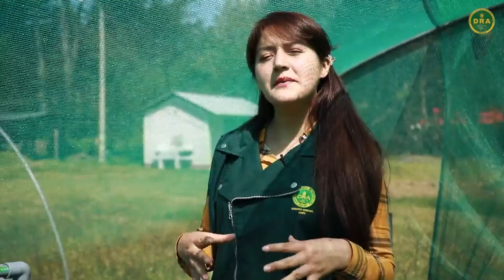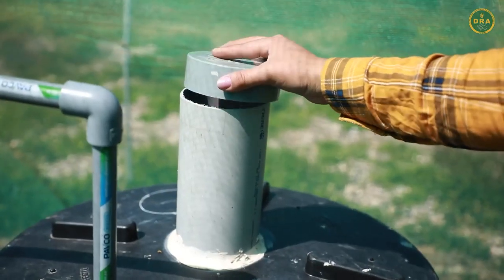Y lo más importante, para poder alimentar nuestro biodigestor, hemos implementado un agujero de mayor diámetro para alimentarlo con la materia prima.